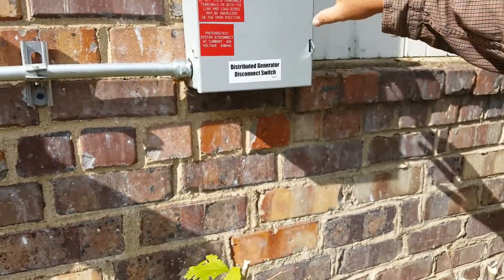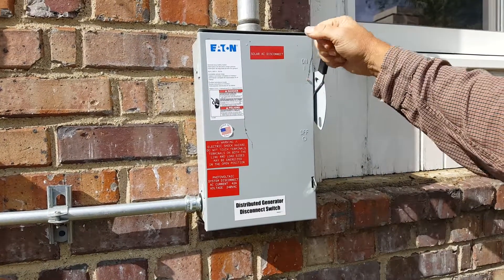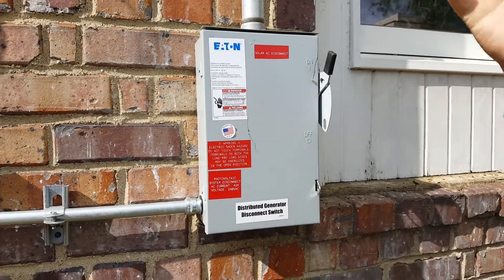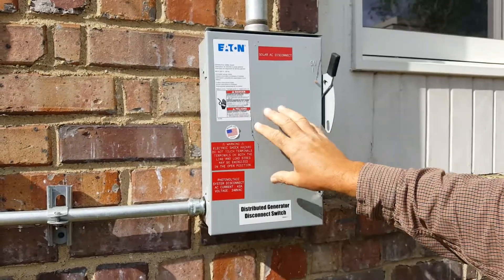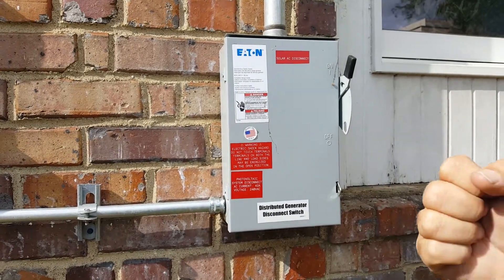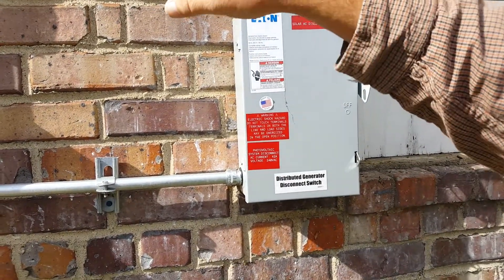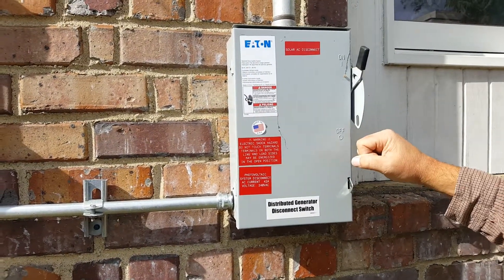This is the disconnect — the AC disconnect that is required by the utility. It is currently on; pulling it down puts it into the off position. It can be locked into a safe position for the utility in case they have to do some work around here or there are emergency situations. This is fed into the main panel in this building and tapped to the feeders coming from this meter into your main panel. So this is the point of disconnect if you ever need to do any work in the building and make sure that it is safe in there. That's important to know.